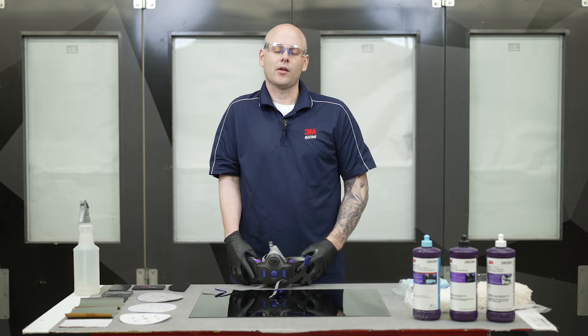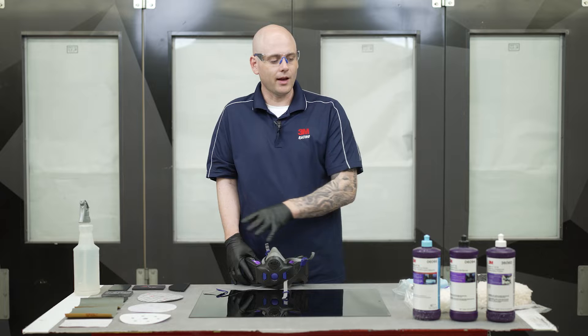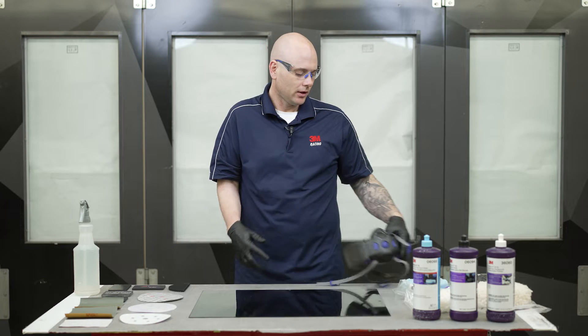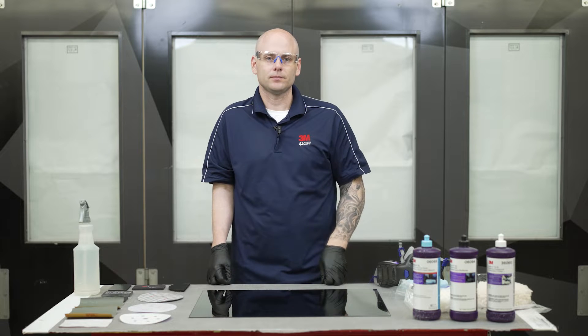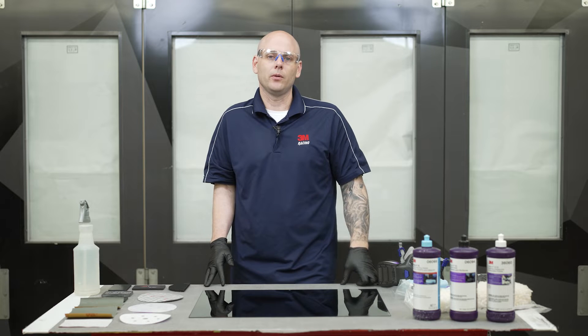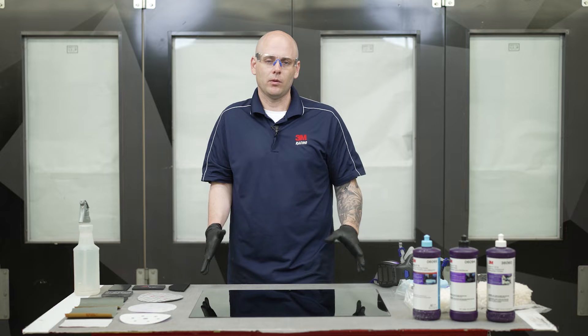Before we get started I just want to cover a couple of things. First, we want to make sure if we're using sanding products or polishing products that we're going to be wearing a respirator. We also want to make sure we're wearing nitro gloves and safety glasses. This video is intended for professional use — for body technicians out there in the body shops doing collision work.